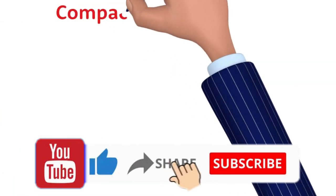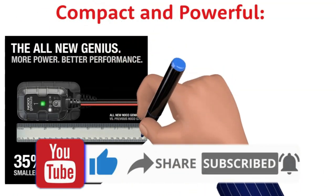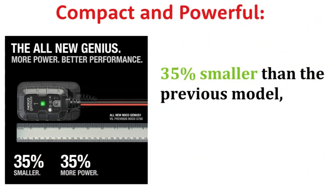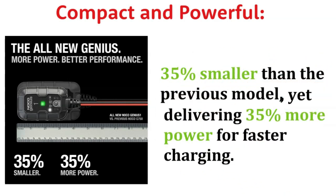Compact and Powerful: The first thing that struck me was its size. This charger is 35% smaller than the previous model, making it incredibly portable and easy to store. But don't let its size fool you — it delivers a whopping 35% more power, ensuring a faster and more efficient charge.